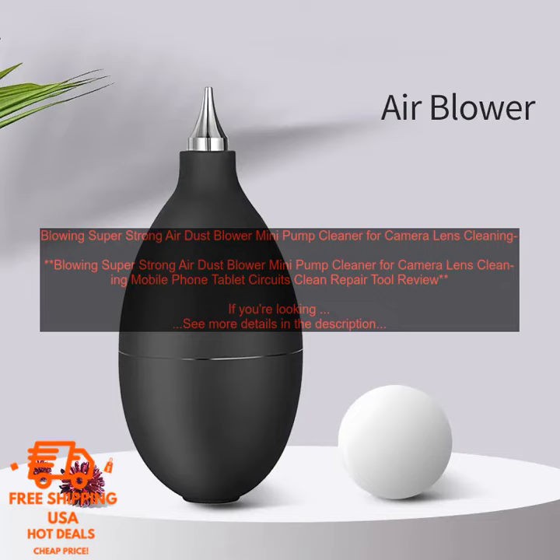The Blowing Super Strong Air Dust Blower Mini Pump Cleaner is a must-have for anyone who wants to keep their electronics clean and free of dust and debris. It's affordable, portable, and easy to use.